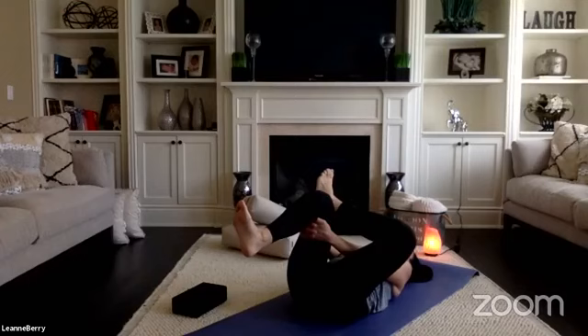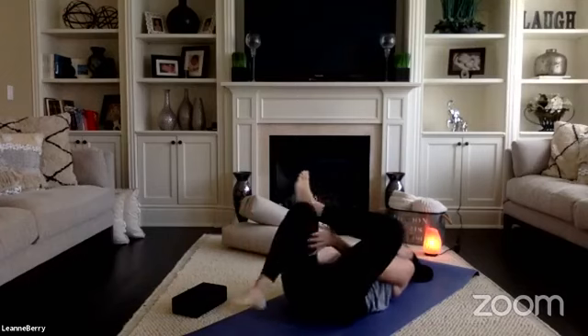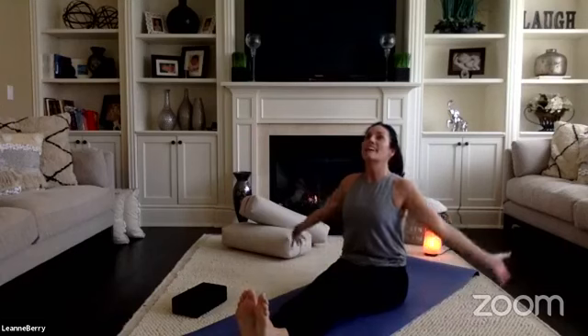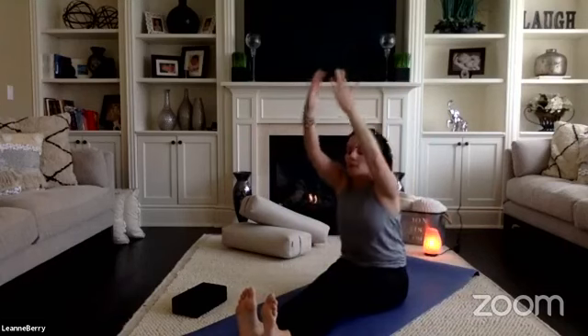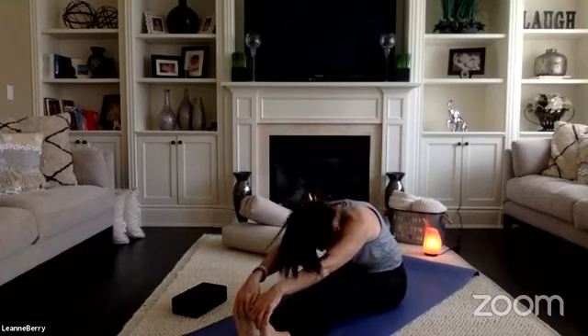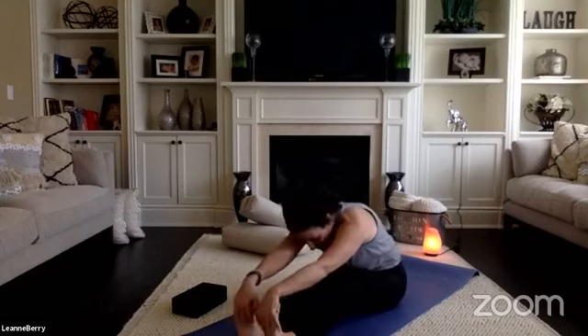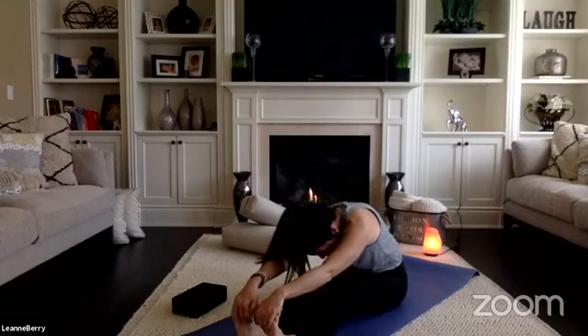Take one more inhale, exhale, release, drop both feet back onto your mat. Come all the way up to a seated position with your legs extended long in front. Remove the flesh from under your sit bones, take a breath inhale, exhale, come into forward fold. If you can't quite reach your toes, that's okay — bring a little more bend into your knees, that will help. Wherever you need to be in this pose, meet yourself there. It doesn't have to be what everybody else is doing; modifications are okay — give yourself permission to find those.